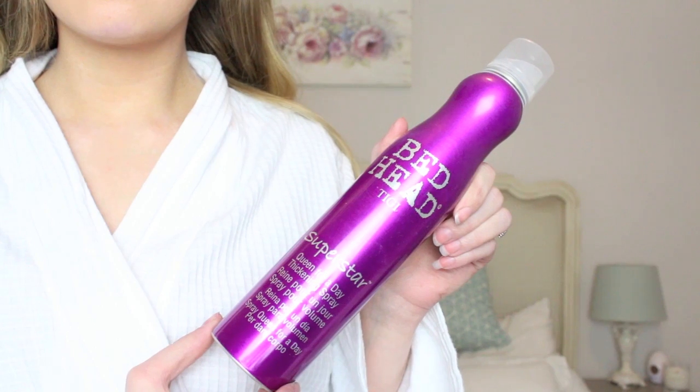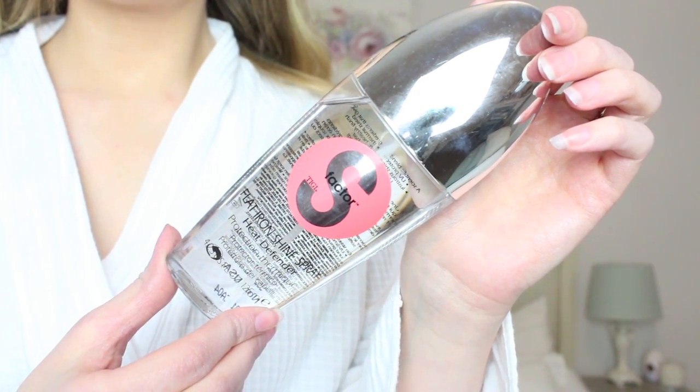Once I've combed my hair through I use TIGI Bedhead Superstar Queen for a Day Thickening Spray which gives your hair lots and lots of volume — I just massage this in at the roots after spraying. Then just before I blow dry my hair I use TIGI S-Factor Flat Iron Shine Spray Heat Defender. I really like the scent of this and it protects against heat, so I use it anyway even though I'm curling my hair.